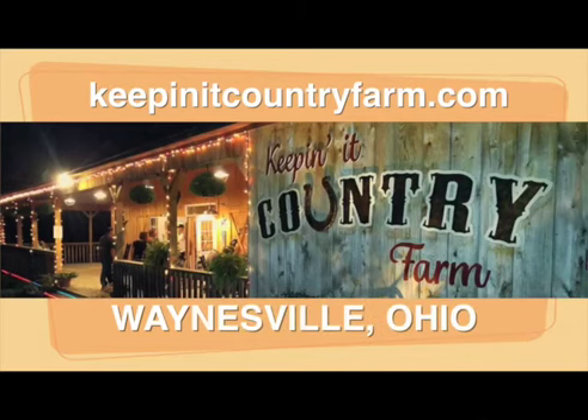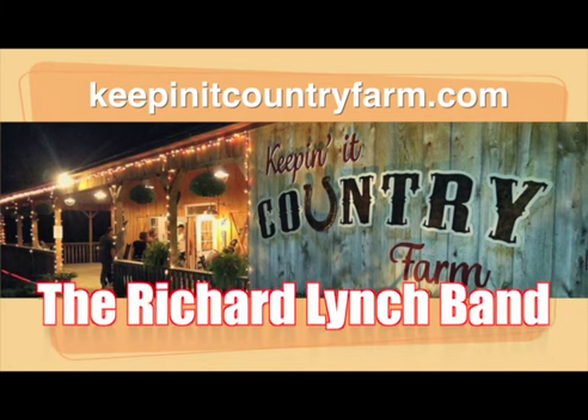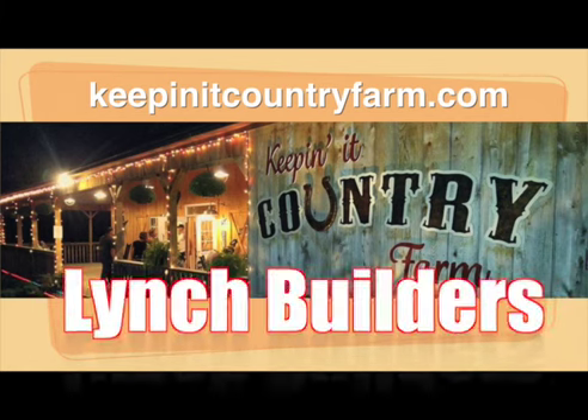The Keepin' It Country Farm is a private venue hosting traditional country music. It also offers a dinner theater setting perfect for your next event. The Keepin' It Country Farm is home of the Richard Lynch Band. For more information about the Keepin' It Country Farm, the Richard Lynch Band, Lynch auctioneers, Lynch builders, and farm products, check us out on the web at KeepinItCountryFarm.com.